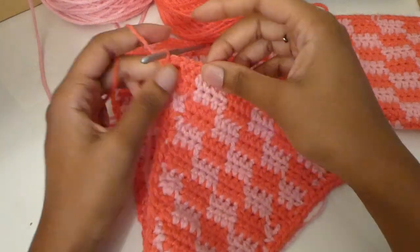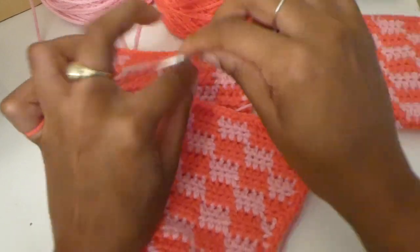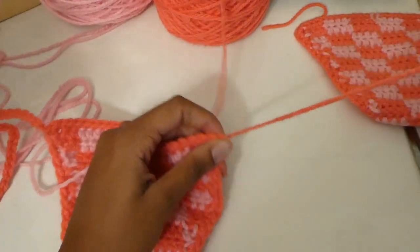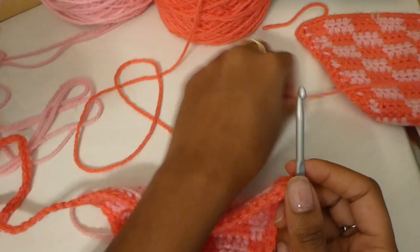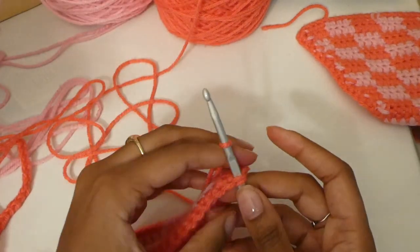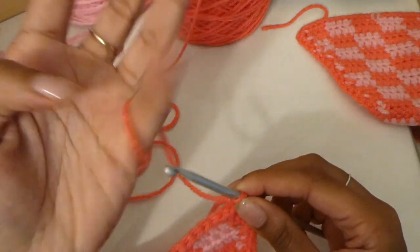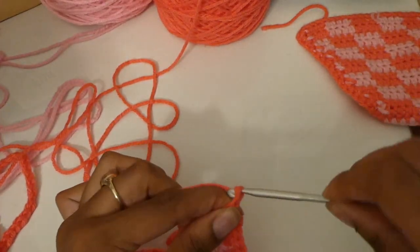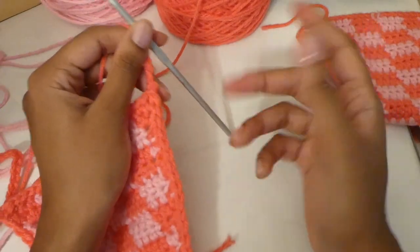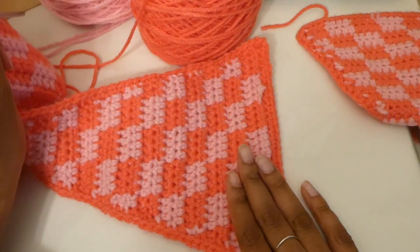Once your border is complete, slip stitch into that first stitch we made. Then we're going to start our chain straps — for the sides I like to chain about 60 stitches. Once you've gotten your 60 chains in one corner, slip stitch into the next corner. To make the strap super secure, pull the loop through, chain one with both strands, take the tail and pull it, then do your 60 chains. Don't forget to pull the tail to keep it secure — we'll weave in all those ends at the end. Repeat for the next two corners and the swim bottoms will be finished.